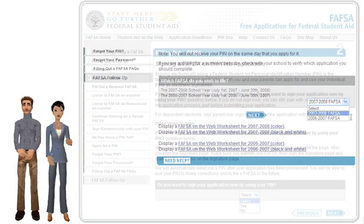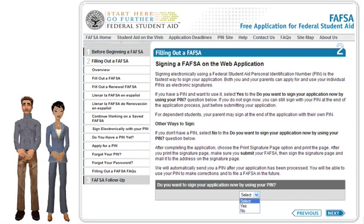You will then indicate if you want to sign using your PIN or your parent's PIN and your PIN. If not, you will need to have a printer available to print out a signature page you will sign and mail to the address on that page. Click the Next button once you've made the selection.